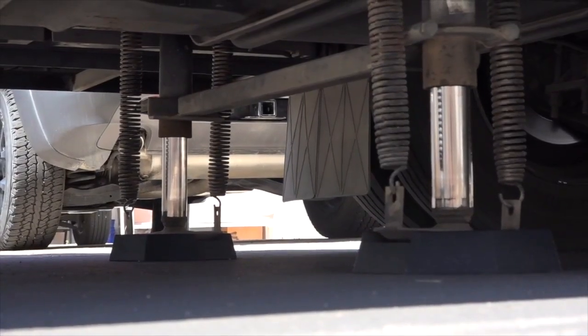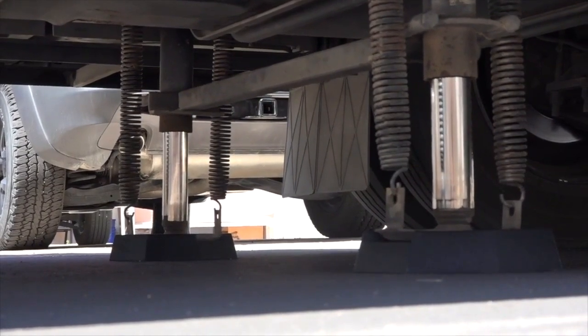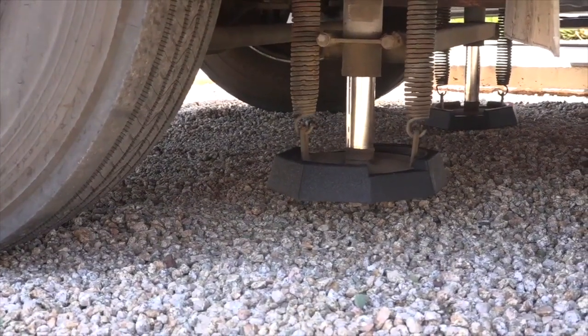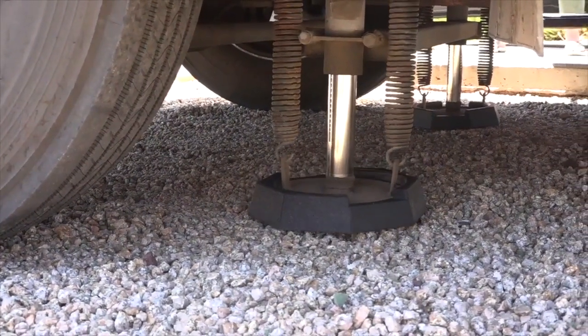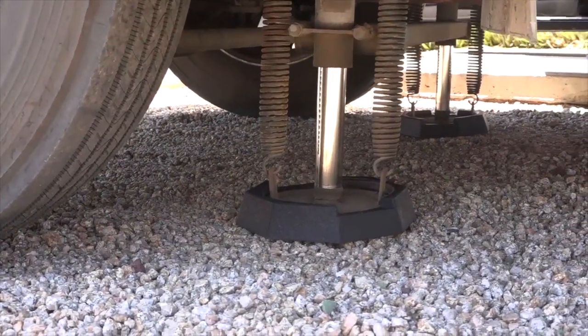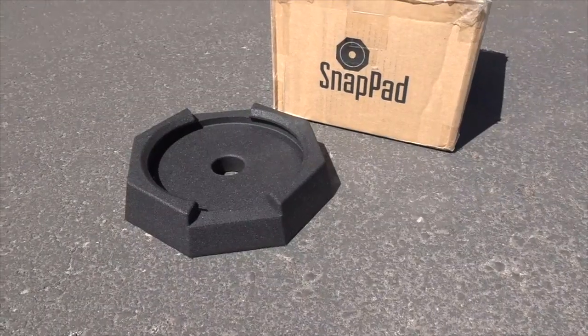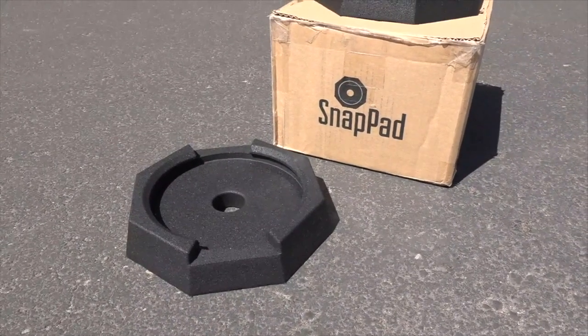They're a permanent installation, reducing the need to crawl underneath your RV and place pads underneath your jacks. There's an increased surface area for a more planted feel. The rubber material reduces vibration and it's less likely to slip. They're made in the USA from recycled tires and they have a 2-year warranty.